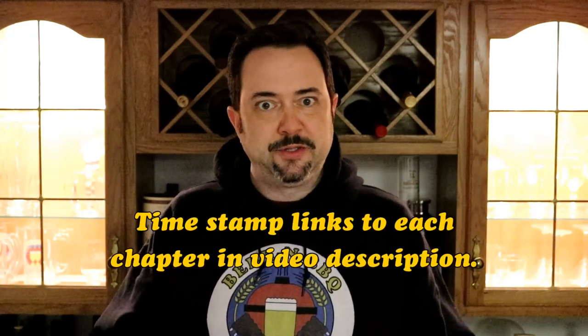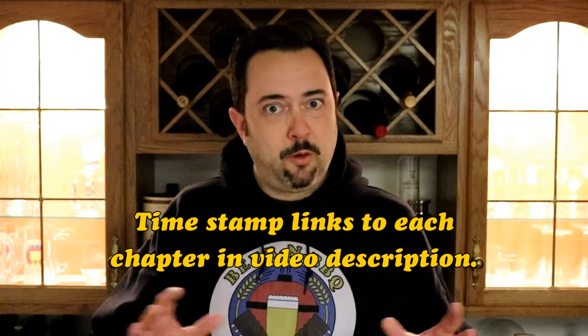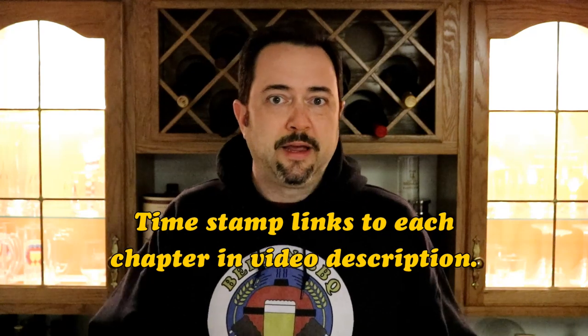I'm going to go into a deep dive in each of these sections. Don't be discouraged — you might notice that this video is about an hour long. However, I will be putting timestamp links in the video description so you can either skip to the section you want to learn more about, or watch this whole video in its entirety and then go back and watch just the chapters you actually want to rewatch. I'm trying to satisfy all audiences with a single video. So with all that said, let's get on with the tutorial.